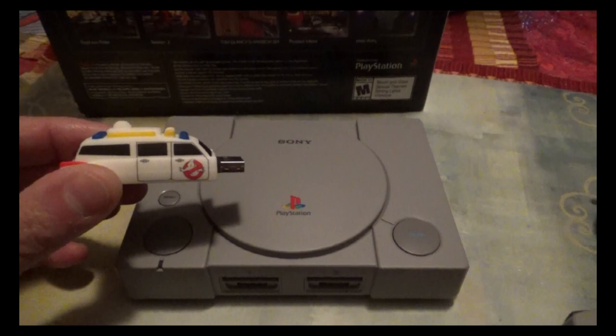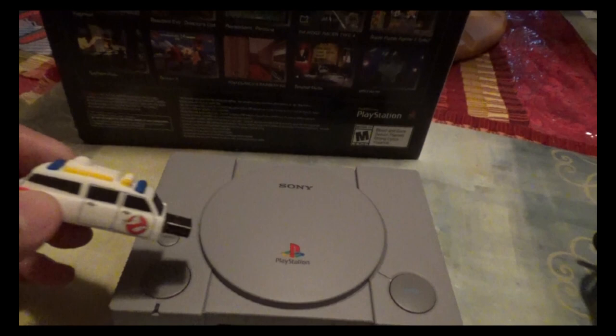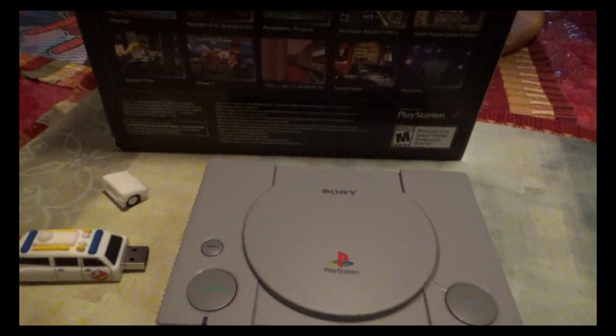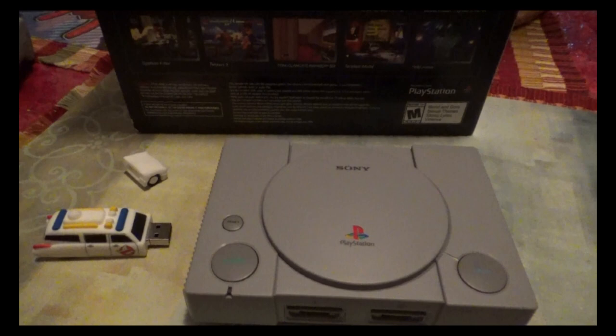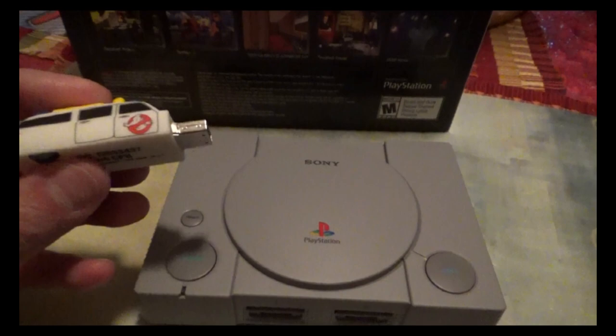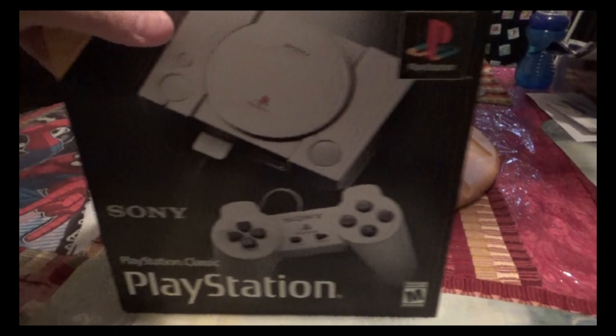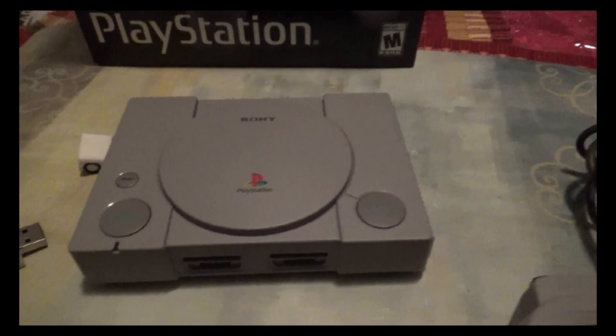The system will let you play PS1 eBoots, BIN/CUE files, or image files. You can also add RetroArch and play classic emulators like Super Nintendo, Nintendo, and Genesis. I've even heard you can play Nintendo 64, Dreamcast, and PSP games, though since the console is fairly new it's still in the works. I tried running RetroArch but I haven't gotten deep enough into it to figure everything out — that's still something I need to work out.